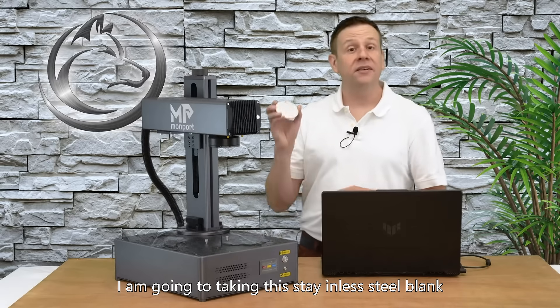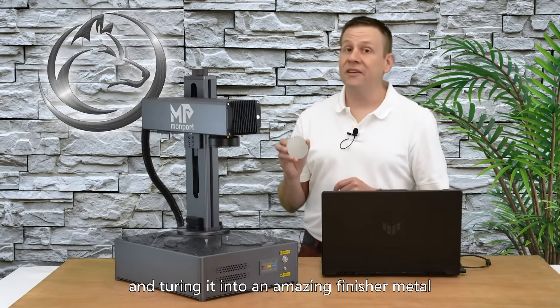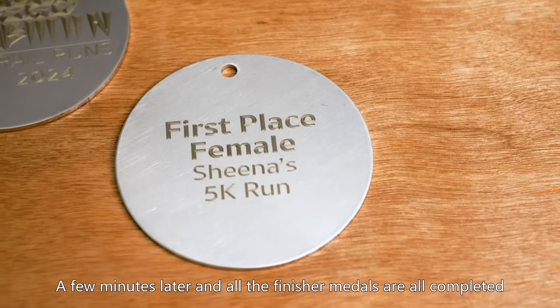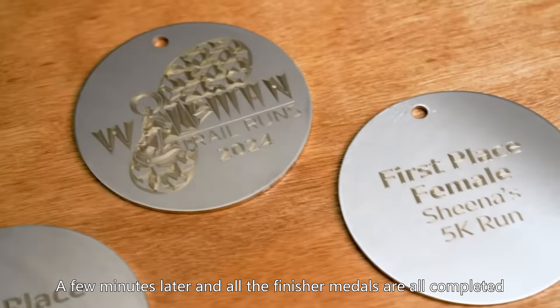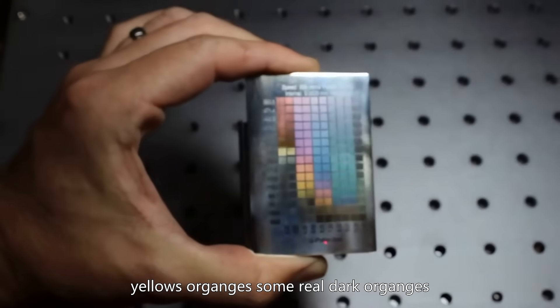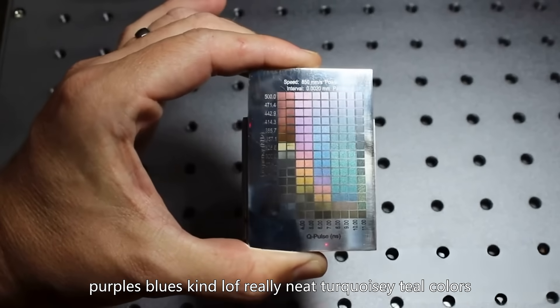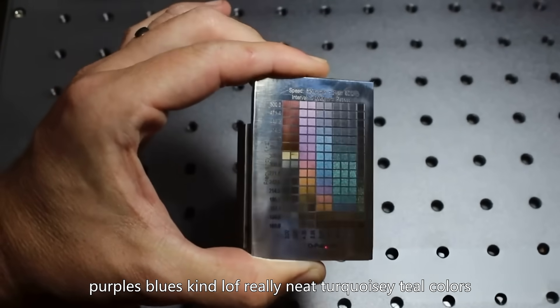I'm going to be taking this stainless steel blank and turning it into an amazing finisher metal. A few minutes later and all the finisher metals are complete — a variety of colors: yellows, oranges, some real dark oranges, purples, blues, and kind of really neat turquoise-y teal colors.